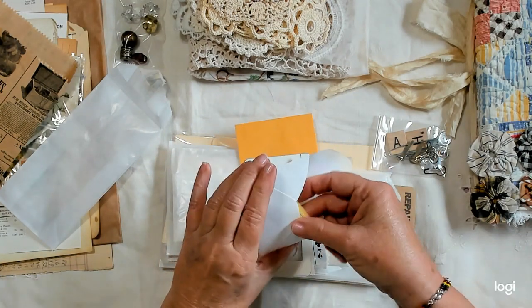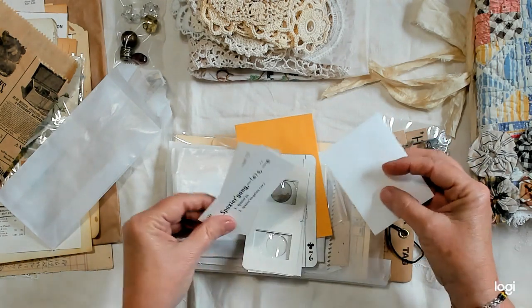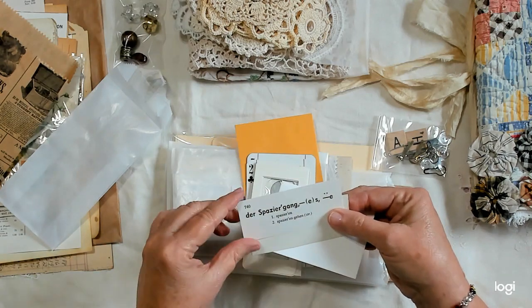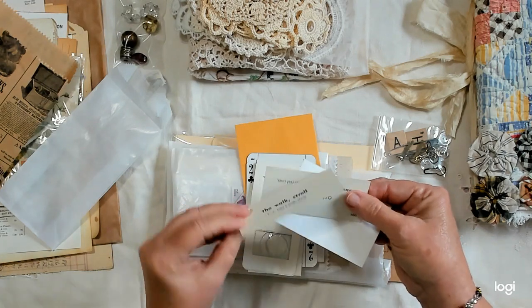We have a little envelope with some tickets. This one is German — I can't pronounce it, but it means to take a walk or a stroll.